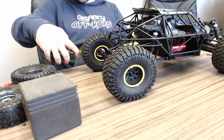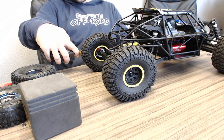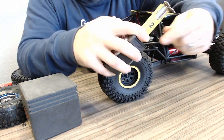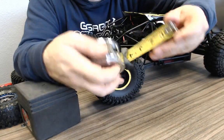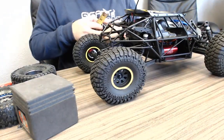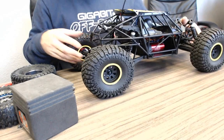The wheelbase on this car looks like about 15 and a quarter inches. The tape measure has about a quarter inch of play in it, so it's probably right at 15 inches wheelbase. Take all the dimensions I gave you with a grain of salt given this tape measure.